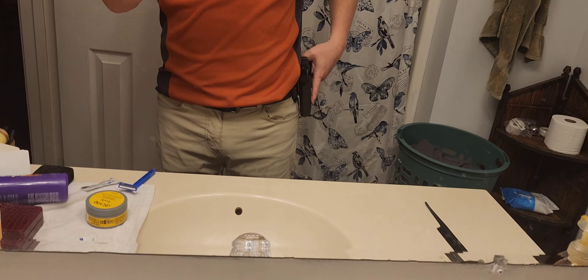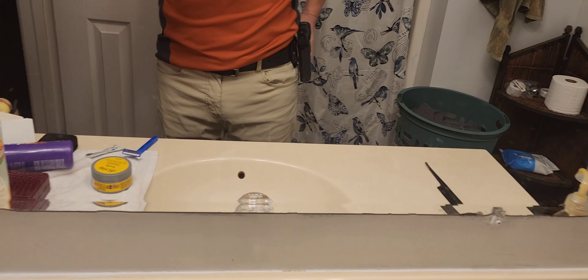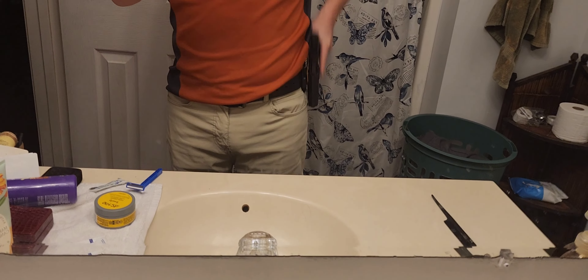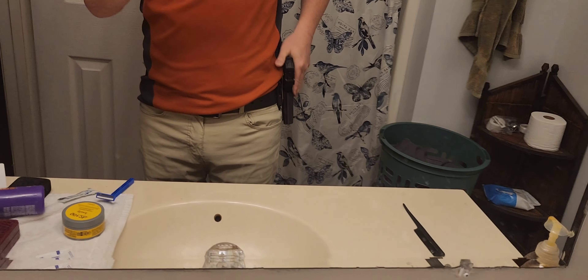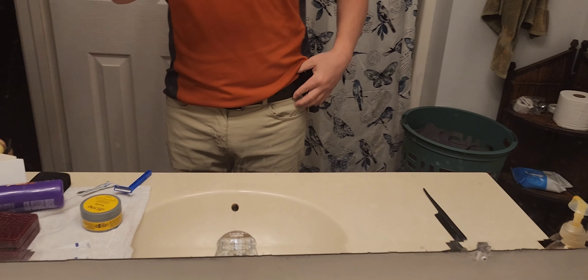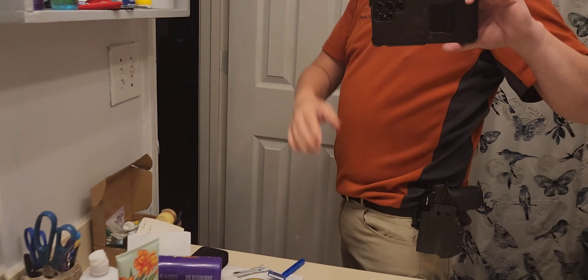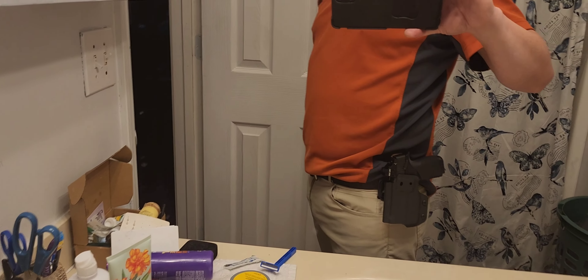I love these paddle holsters — they're so comfortable. So this is what I'll be wearing on duty.